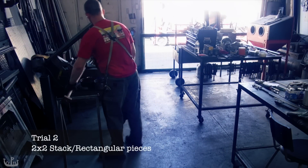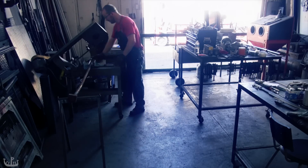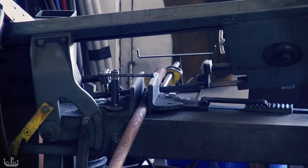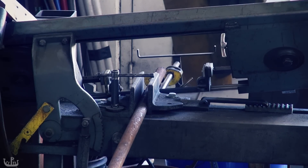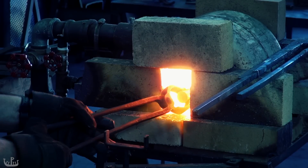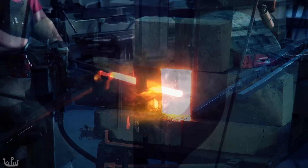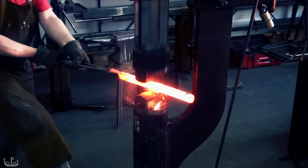The previous example showed individual squares stacked on top of each other. This is probably not the most efficient process and limits the amount of iron that can be processed in a single go. The next example shows a more efficient way of stacking the pieces that also seems to work well. First, I need to forge the round bar into a thinner rectangular bar. The power hammer is a big help here and definitely speeds up the process. All of this could of course also be done by hand, ideally with several helpers wielding large sledgehammers.